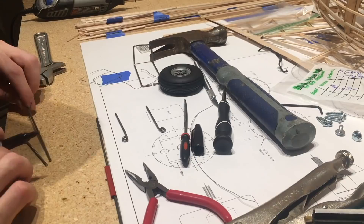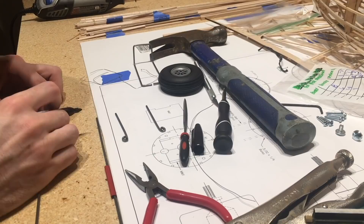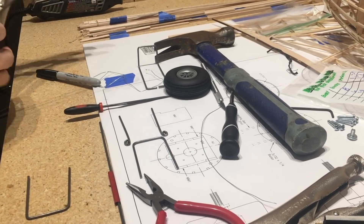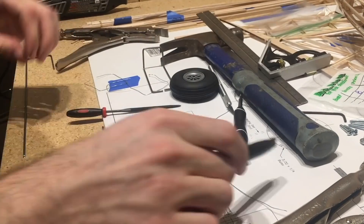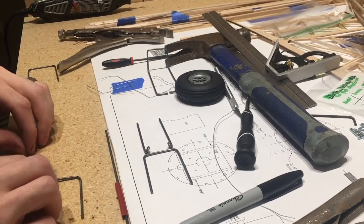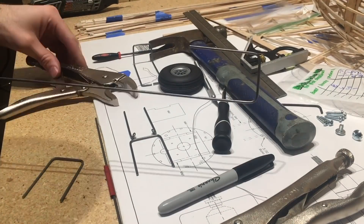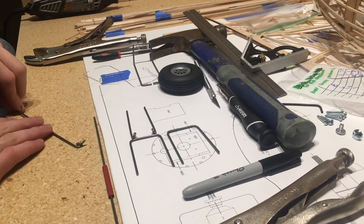Here I'm making sure that both the left and right sides are the same size and I'm bending a U-shape — that's going to be the bottom portion of the gear. Those two pieces with the little hooks on the end are the top portion. That was probably the hardest part of building the retracts — that little bend in the wire — because it's actually pretty strong wire, so it takes quite a bit of force to get a nice uniform bend so it works correctly.